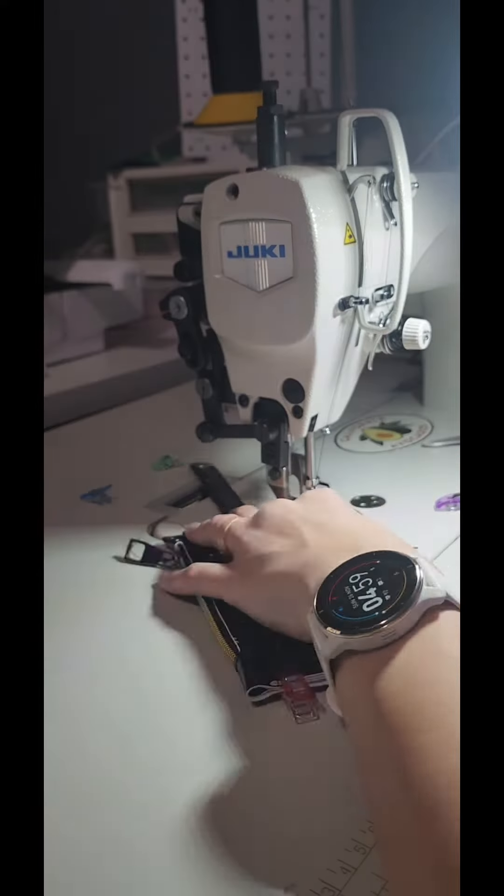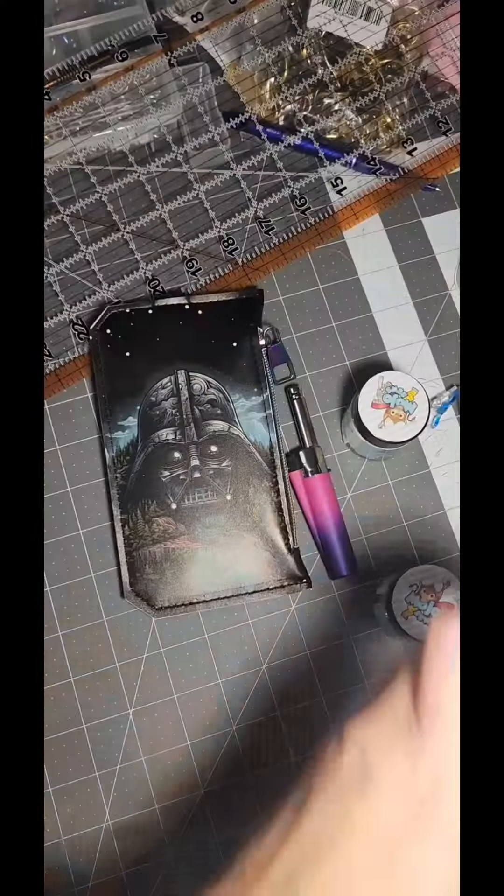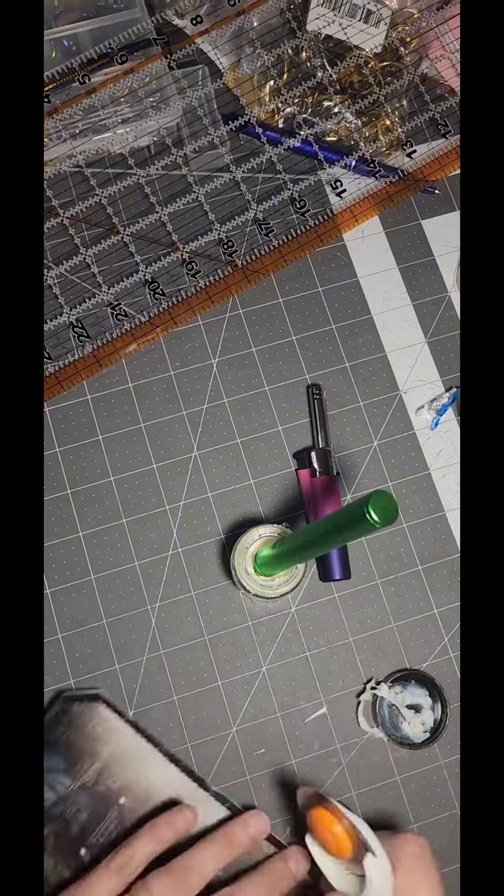Now I'm gonna put it all together, stitching it together. Now that the purse bag is done, I'm gonna go ahead and do some edge coating.